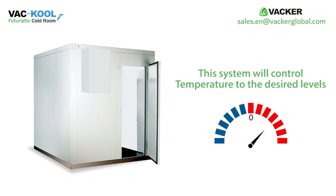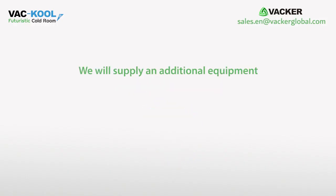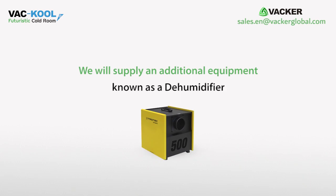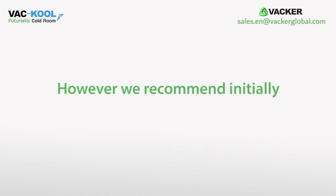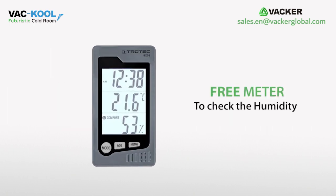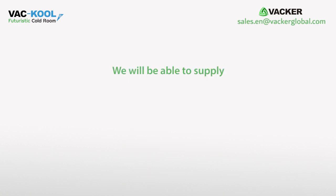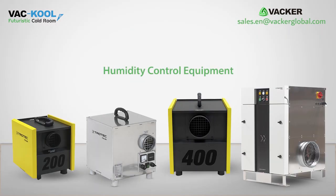This system will control temperature to the desired levels. If you want to control humidity, we will supply an additional equipment known as a dehumidifier. However, we recommend initially to control only temperature and use our free meter to check the humidity. If the humidity readings are high, we will be able to supply humidity control equipment.